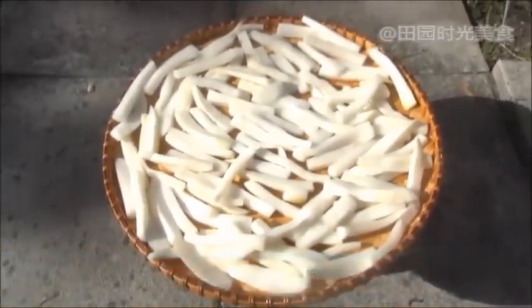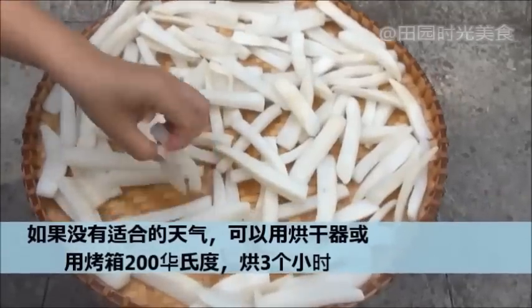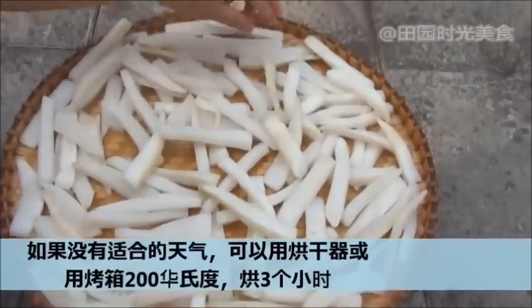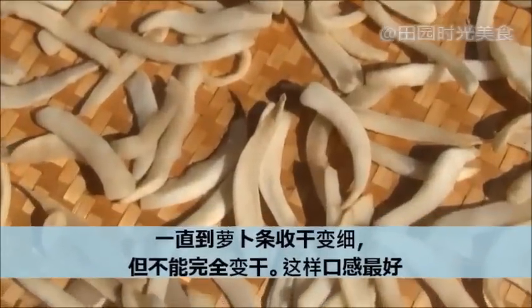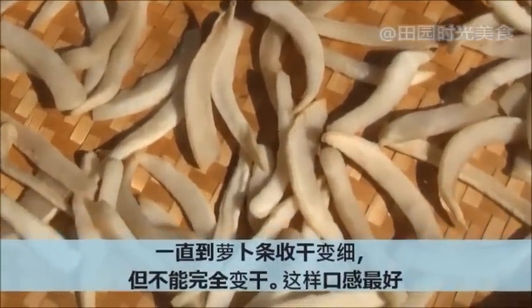If you don't have access to the proper location or the weather doesn't permit the drying process, feel free to bake in the oven for three hours at 200 degrees Fahrenheit. The radish should shrink in size but not completely dry.